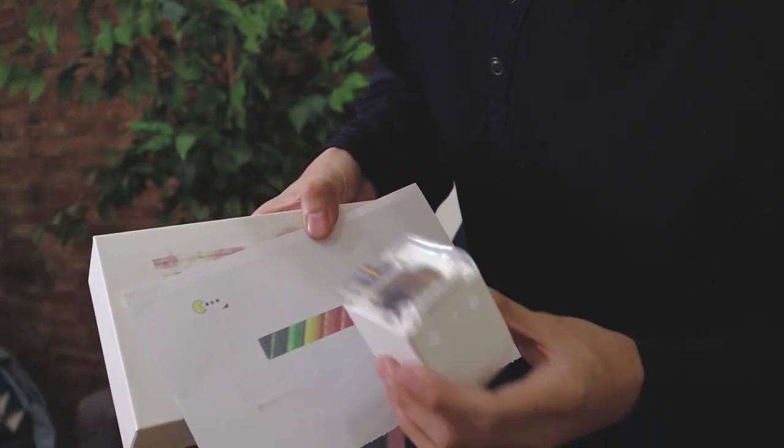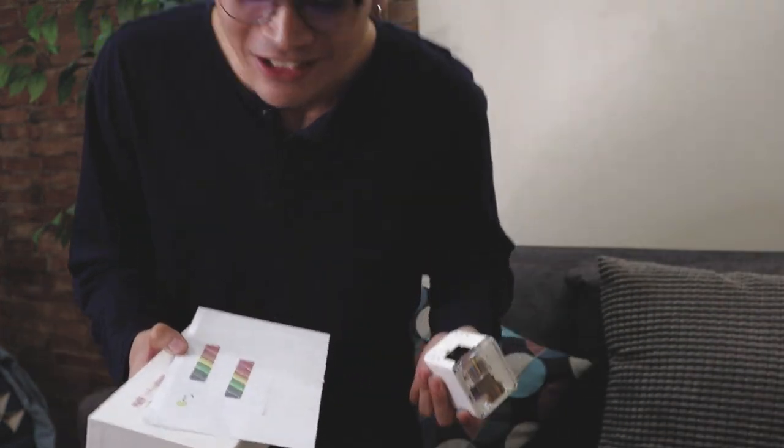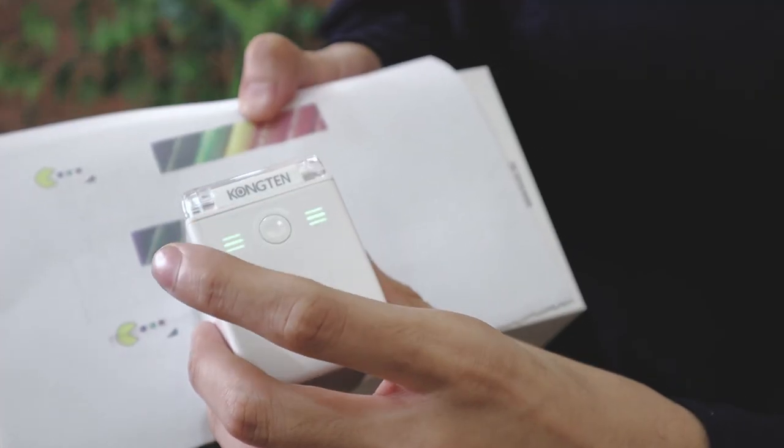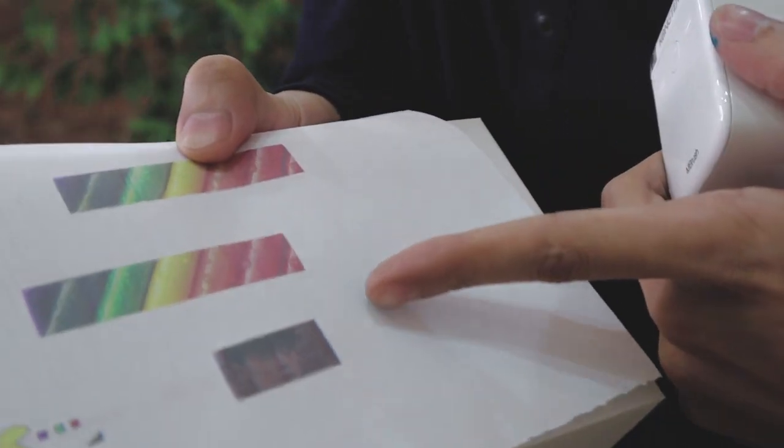Hindi ko picture lumabas. Teka nga. Alam ko na yung problema — kasi hindi ako nakakonek dito. Pinatay ko nga pala kanina. Picture na ilalabas ko. Sure ako. That's me! Can you see? Nag-print ako ng isa pa. That's me.